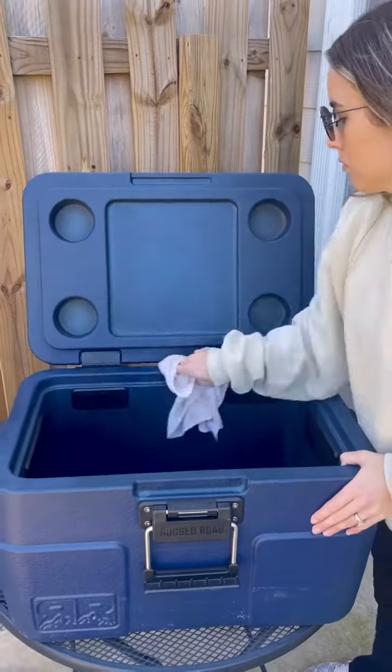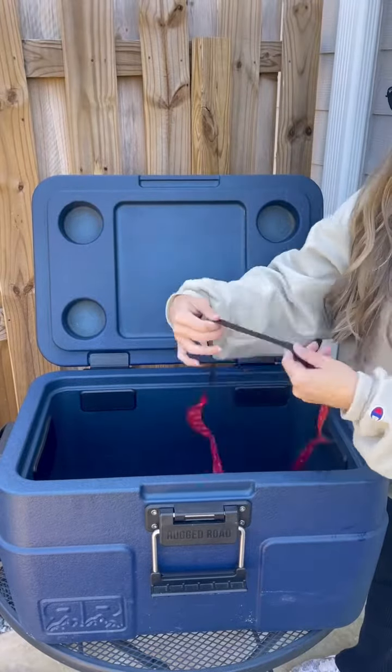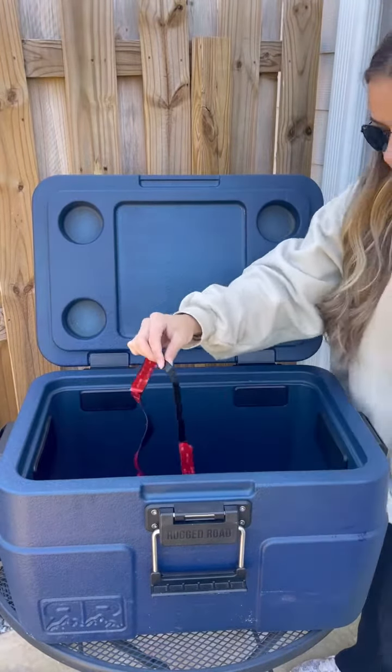Next, you will need to wipe down the rim of your cooler with a wet and clean towel to get rid of any dirt or dust. Let this dry completely before moving on to the next step.